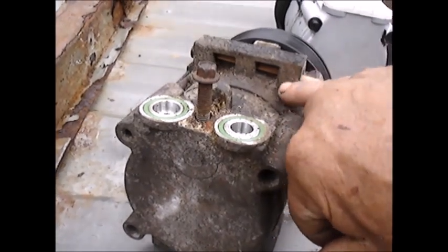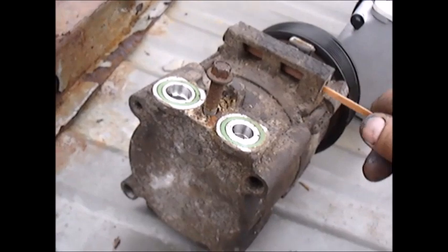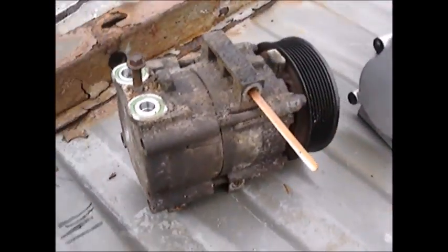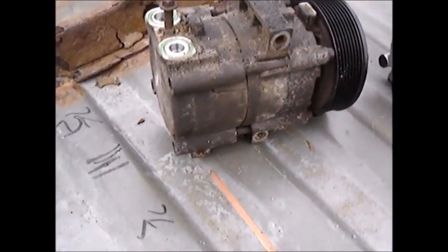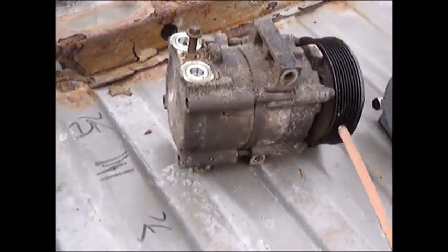Another thing with Ford: when the bolt goes through, they have these cavities in here. What happens is water lays in there and corrodes the bolts, and then when you go to take it off the bolts are rusted fast. When I was taking this AC compressor off, one bolt snapped — luckily there was enough bolt sticking out from the block that I was able to get it out.